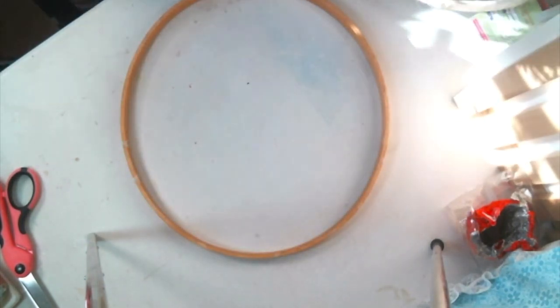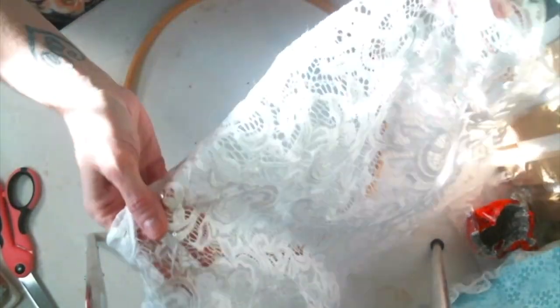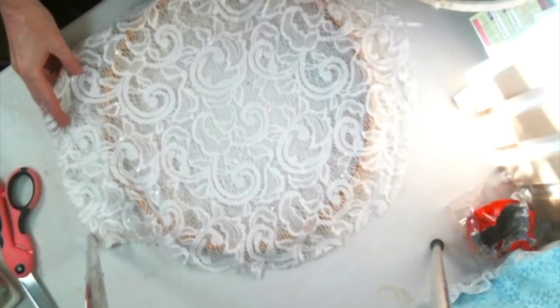For this one today, I'm going to use this beautiful lace. The sun is shining in such a way I'm not sure you can see, but it has some sequins on it. It's very pretty and I think this is what I'm going to use today.